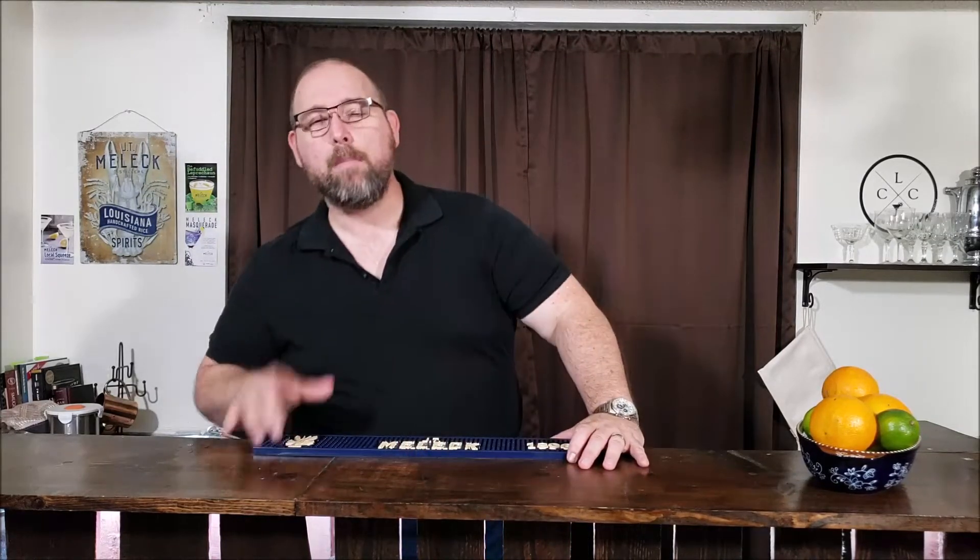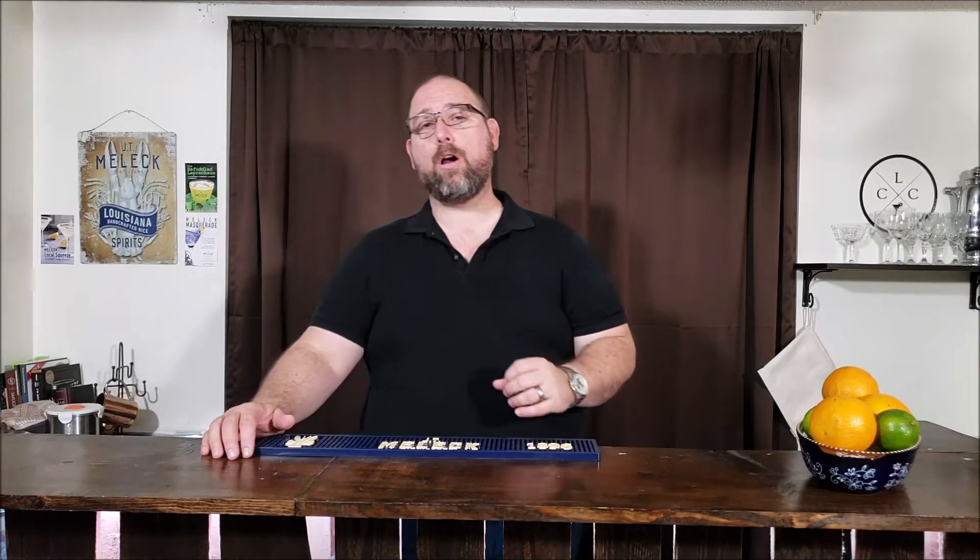Hi, welcome to Low Carb Cocktails. I'm Frank. Today we're going to make a spin on a Moscow Mule with a little Louisiana flair. But before I get started, if you want to learn more about making cocktails more keto-friendly and low carb, go ahead and click the little subscribe button.